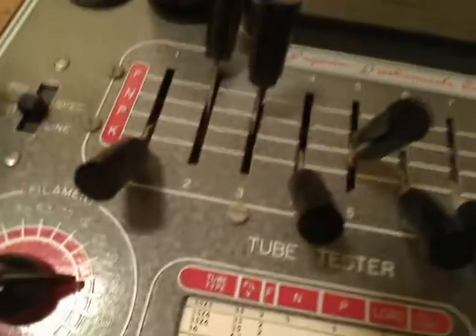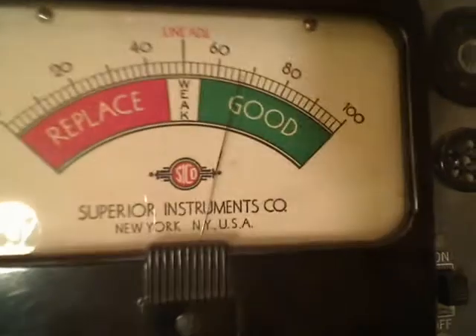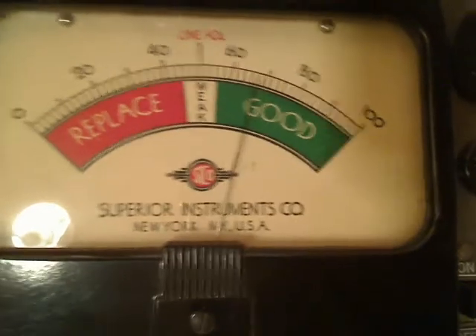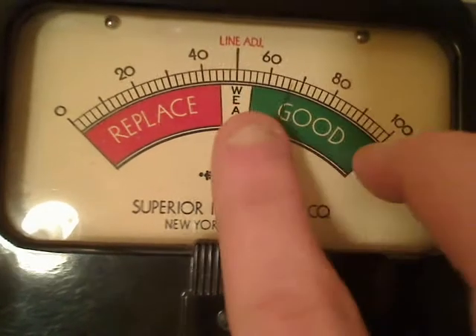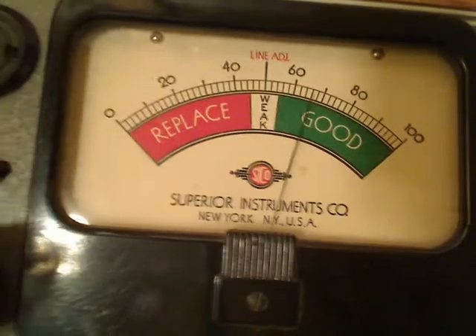So now that we have done that, we are going to flip this switch to the regular position up on the top and that's going to show us our thermionic emission. And now the meter is actually showing us how good our tube is. This tube right here is reading about 63 or 64, somewhere in there, and it's in the green good range. So we know this tube is good. If it was in the weak range, it would tell you your tube is weak and you might want to replace it. And obviously if it's in the replace range, you want to replace the tube as it is getting too weak to operate properly.